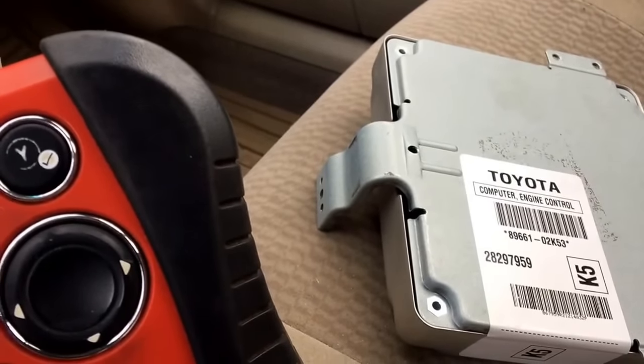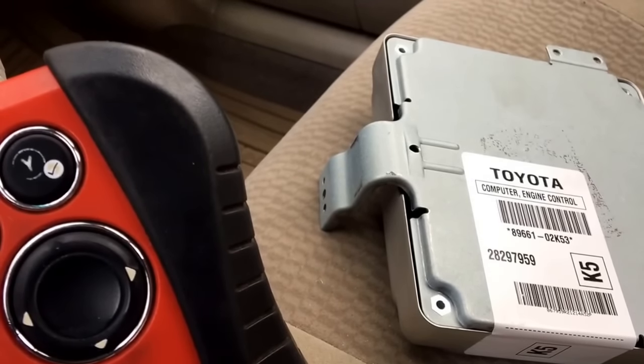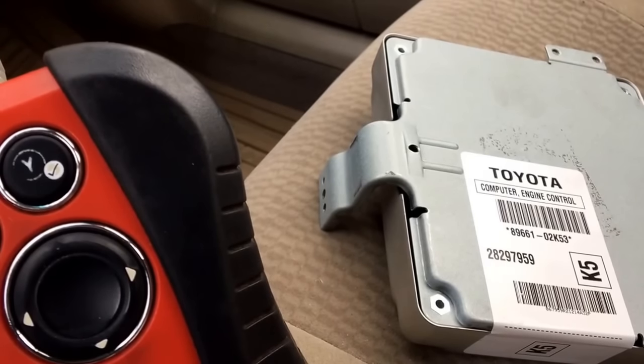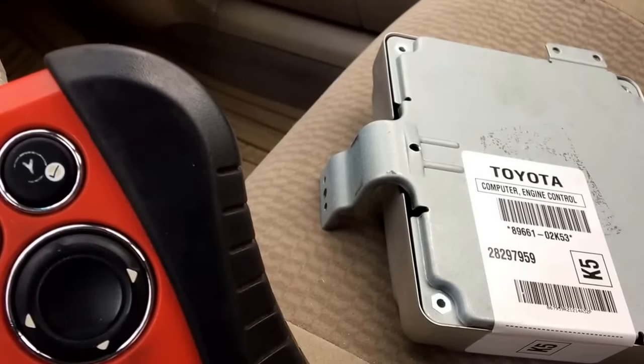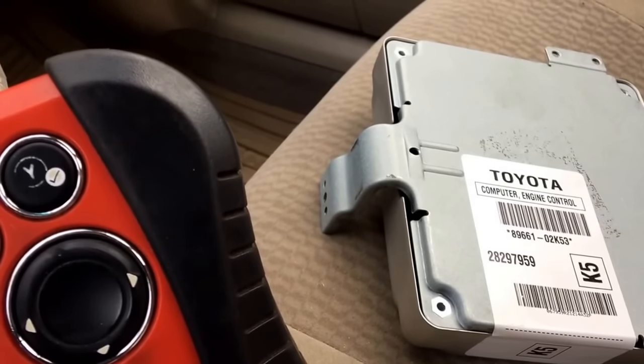A common problem on Toyota and Lexus is the ECU would throw a transmission code and it will not shift properly. I've seen some with a VAP issue. The ECUs do go bad on these and fail often.